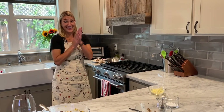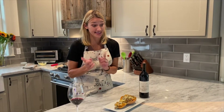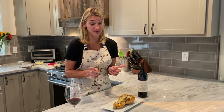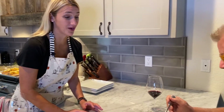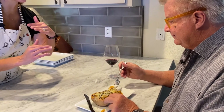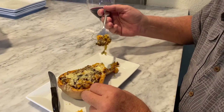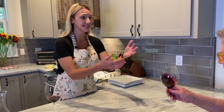My buddy and co-host Lou typically pairs his cab with a steak or some kind of meat. I'm pretty excited to see if I can switch him to falling in love with this vegetarian pairing. So let's talk about this stuffed butternut squash — it's stuffed with quinoa, mushrooms, thyme, rosemary, nutmeg, and topped with Gruyère cheese.